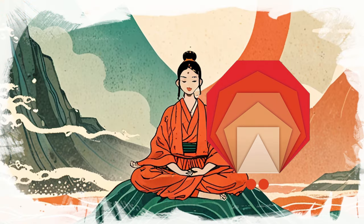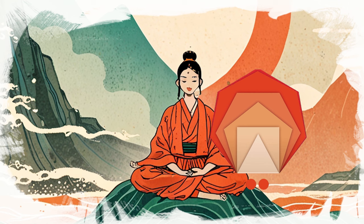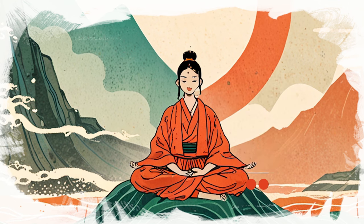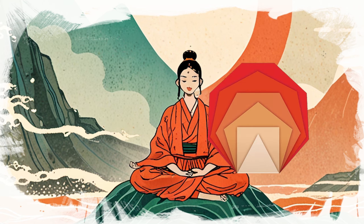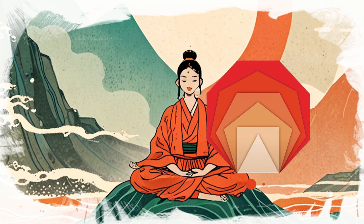Again, visualize the Buddha. But this time, imagine a golden light surrounding him. With each breath, draw this light into your body, filling you with warmth and tranquility. Let the humming on the exhale release any remaining tension.